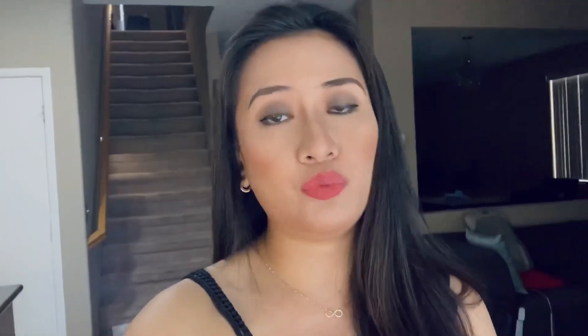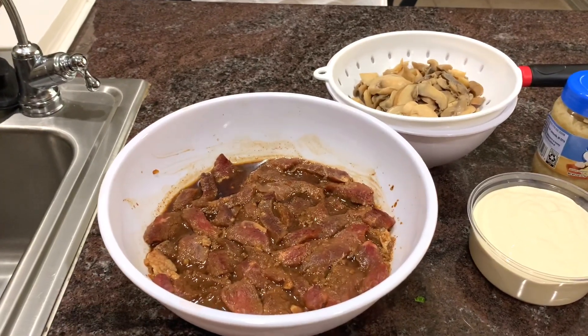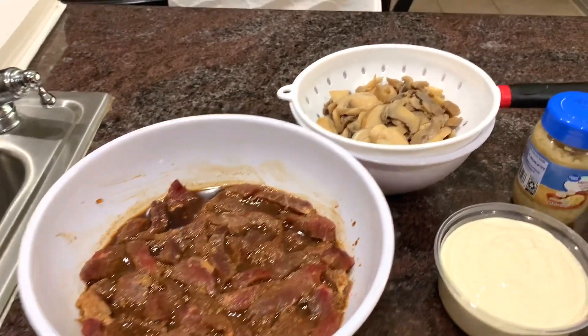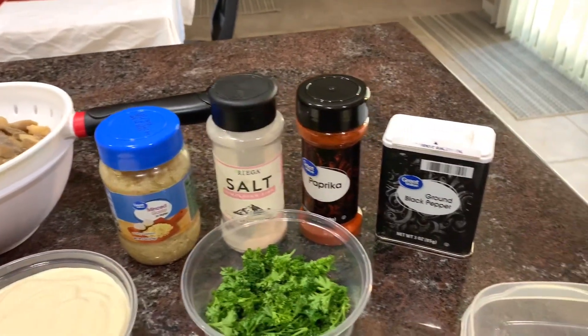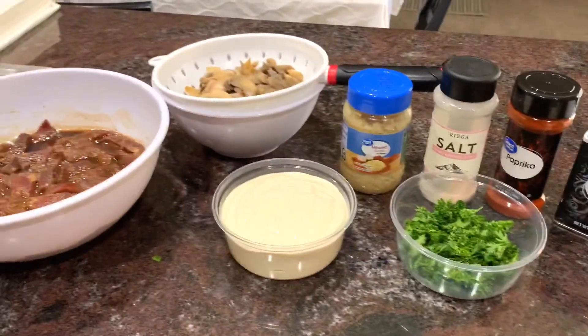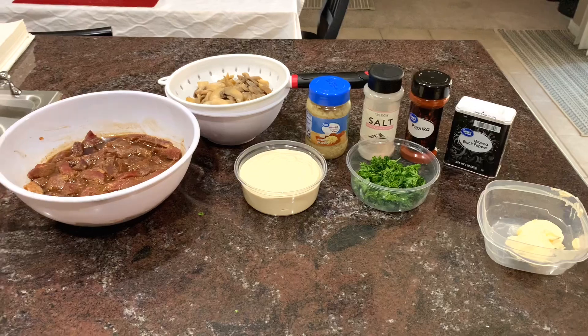As long as it's tasty and it satisfies our tummy, our mission is done. I'll go ahead and type up the ingredients down below — you're more than welcome to check that out. So here are our ingredients: we have the marinated beef — I marinate this overnight, I'll type up in the description how I prepare that marinade. We have mushrooms, minced garlic, salt, paprika, black pepper or parsley, a tablespoon of butter, and my choice of heavy cream.